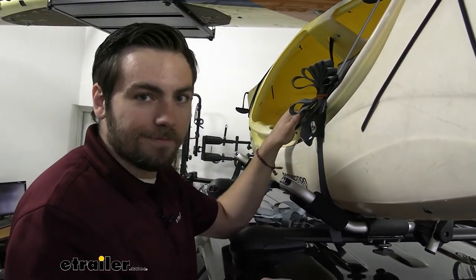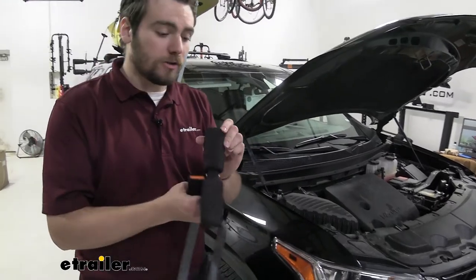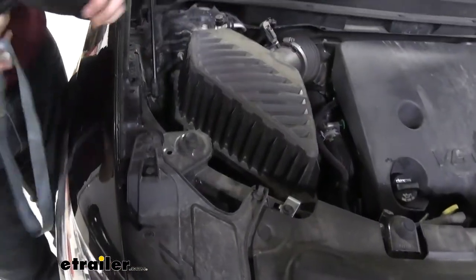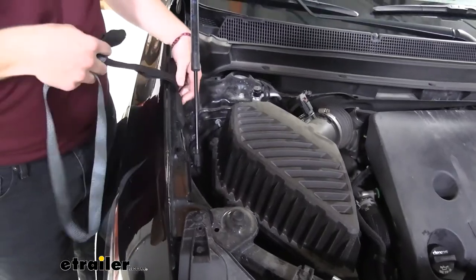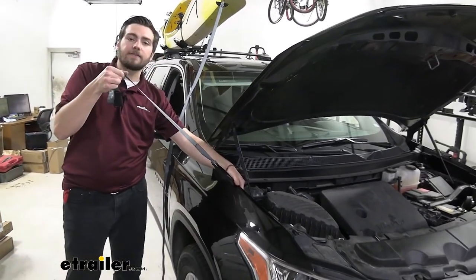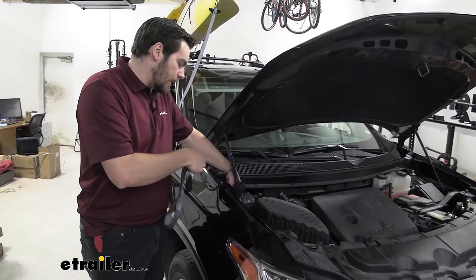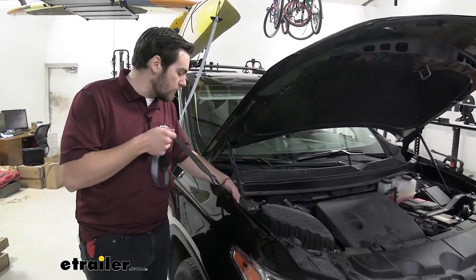Another great thing about the eTrailer kayak carrier kit is it comes with a bow and stern strap. It also comes included with a commonly called dog bone tie-down point for your anchors. A lot of times you see tie-down points that you have to wrap around a frame element or something underneath the vehicle, but with these we can just toss them in anywhere — behind this element here, so we're not getting in the way of the hydraulics. When the hood comes down, it's going to be nice and secure, giving a very good contact point without doing damage to our vehicle. The fabric on the strap is also very thick, so it's not going to cut or rub against our frame.